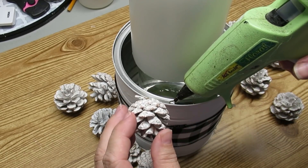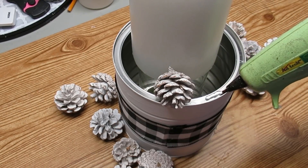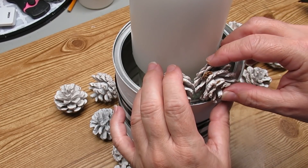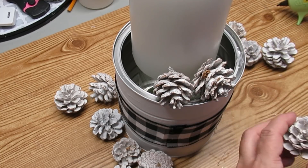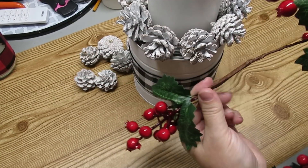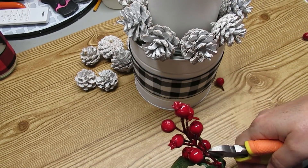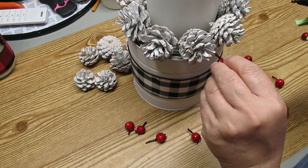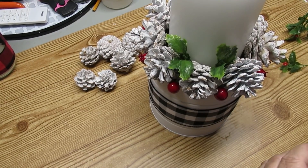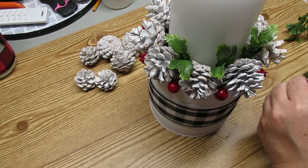I got these white pine cones at my Dollarama store — they came in a hanging decoration for your door, but I took them apart and I'm going to hot glue them all the way around the edge of the coffee can. I wanted to add a little bit of festive color, so I'm cutting off some berries and gluing them in between the pine cones. To add even more festive color, I'm taking these little holly leaves and just tucking them in between the pine cones all the way around.